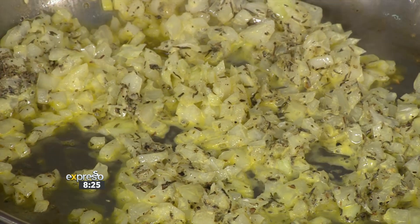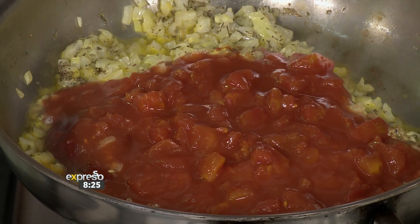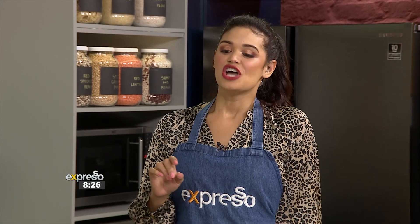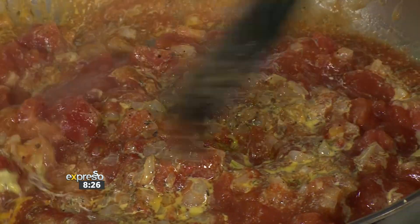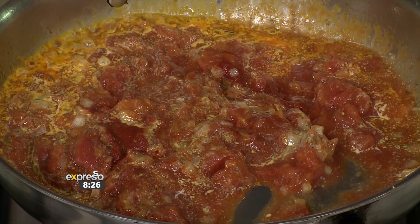Our onions have sautéed up nicely, so we then add our tomato paste and our tomato sauce. The reason I'm adding these first is we want them to cook down before we add the rest of our ingredients. We've got some sugar, and before this I added some dried thyme, salt and pepper. We add sugar to balance and take away that acidic flavour from the tomato paste and the canned tomatoes. Is it necessary to add both tomato paste and canned tomatoes? The tomato paste is more intense so you want that flavour, while the crushed tomatoes help give you that sauce — so you get the best of both.